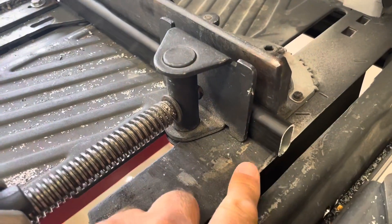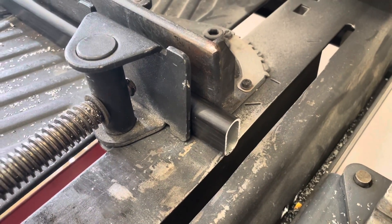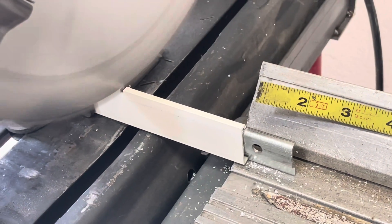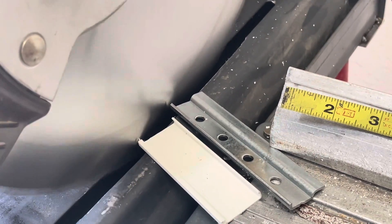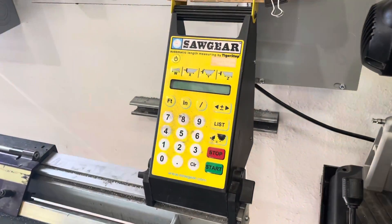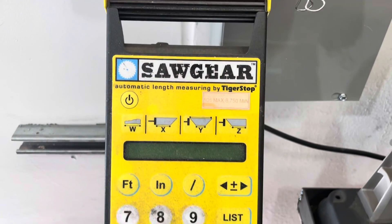It gives you a nice clean cut on aluminum and steel. When we cut our rail cover, we'll put both the rail and the cover in and cut them at the same time.